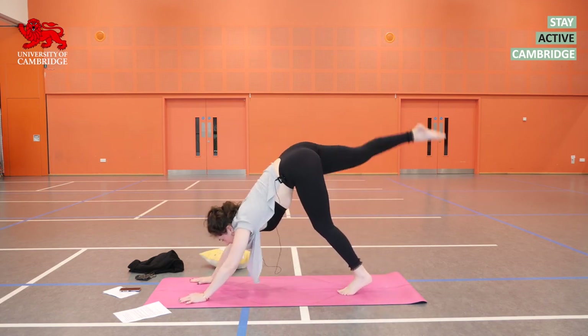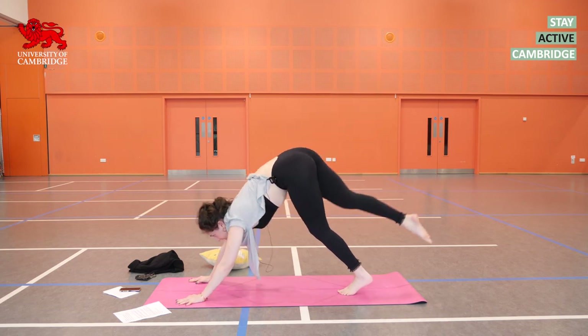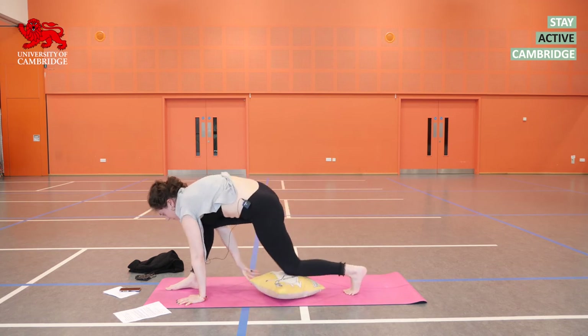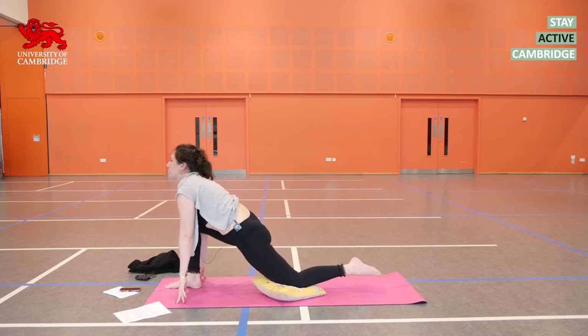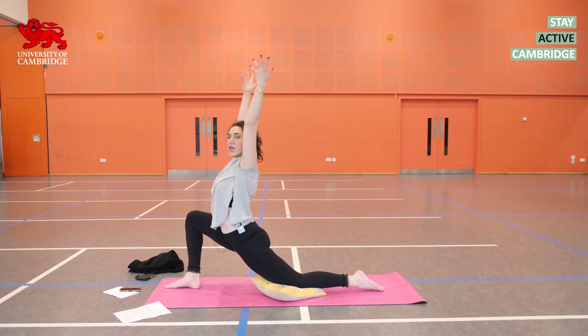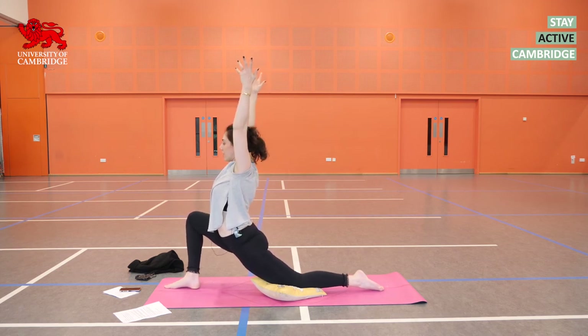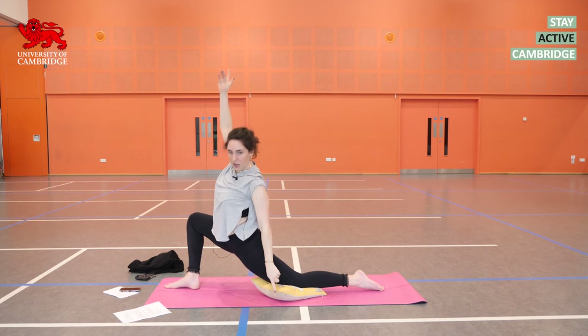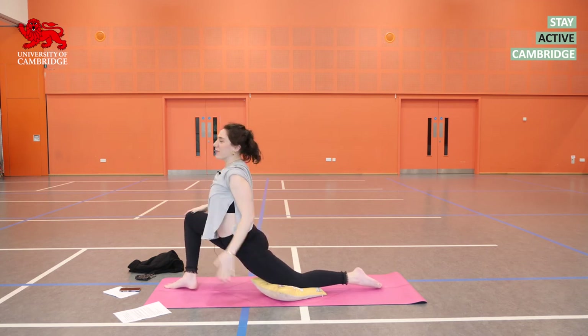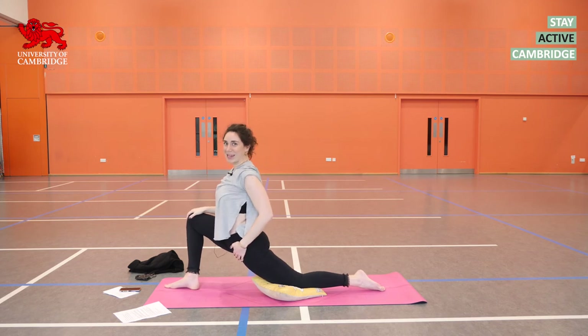Inhale, the right leg is coming up. Exhale, step the foot through between the hands if you can — some wiggling is absolutely fine. Drop the left knee down as you exhale and untuck the left toes. Inhale, reach the arms up into Anjaneyasana, a crescent lunge. The hips sink forwards. As you can see, I've put a prop underneath my left knee — my Moomin cushion — because I need some support and padding there. You can use blankets, cushions, or fold your mat over.